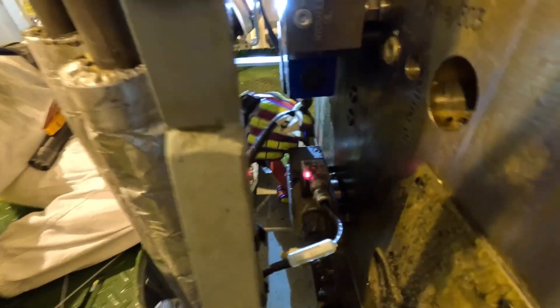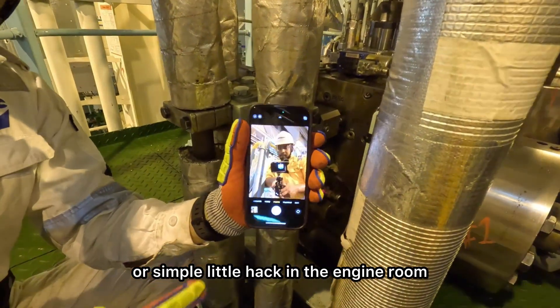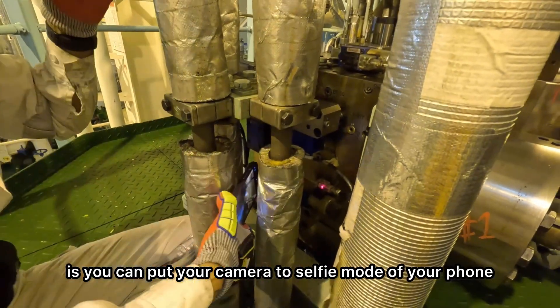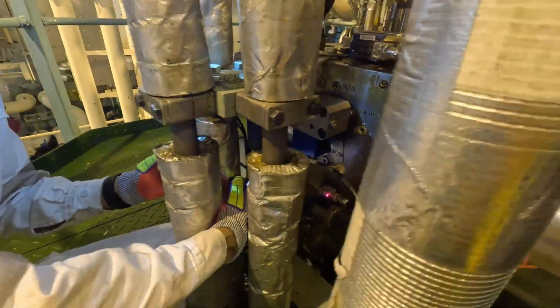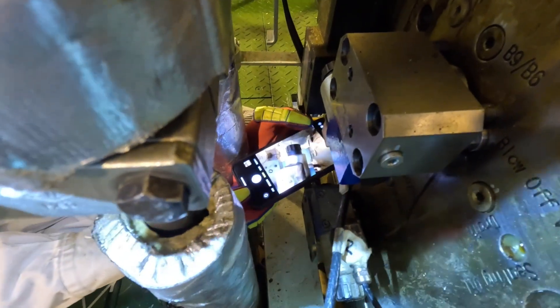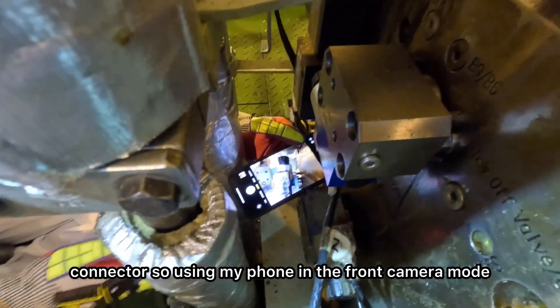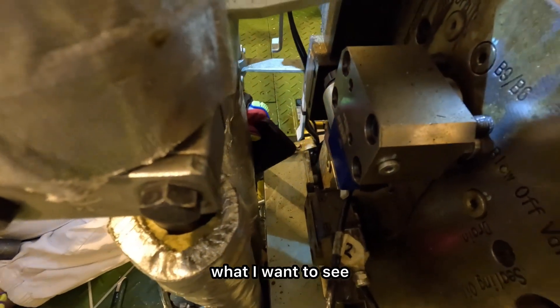That should give me that bright LED I'm looking for. A simple little hack in the engine room: you can put your camera to selfie mode on your phone and have a look at spaces that you can't reach, that you may not be able to bend into or stick your head into. I just want to look at the bottom of the connector, so I'm using my phone in front camera mode and just monitoring what I want to see.